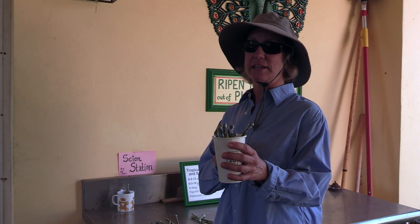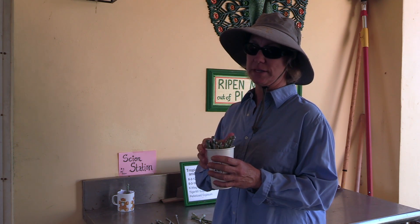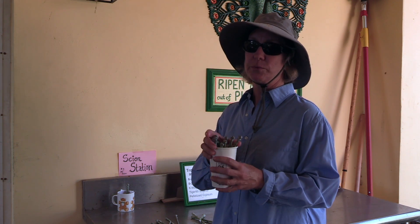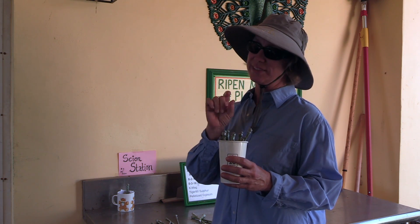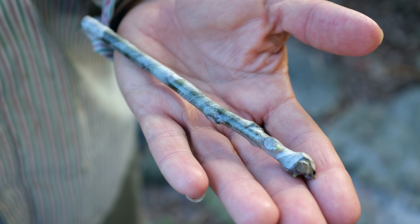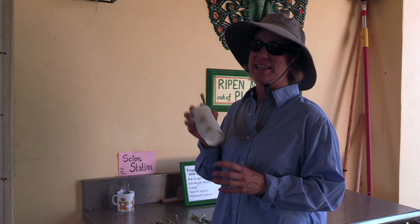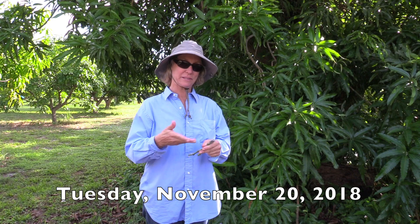Step one is to take two of these scions and graft them onto some existing plants in the grove, and then we will put the rest of these in a bag with a small amount of moisture in the vegetable crisper in the refrigerator. Let's pretend I just got these scions in the mail — it's been three days since they were harvested, about the age they would be if you had ordered them from us.